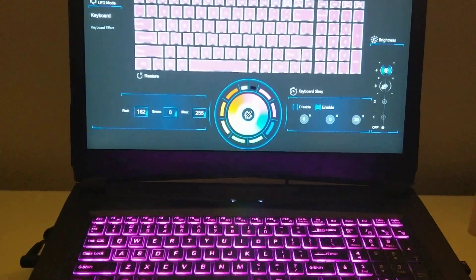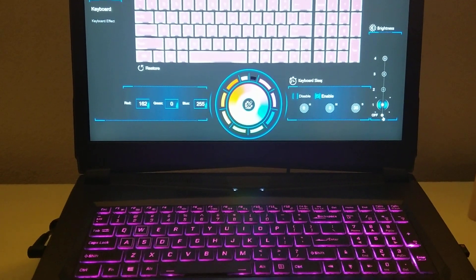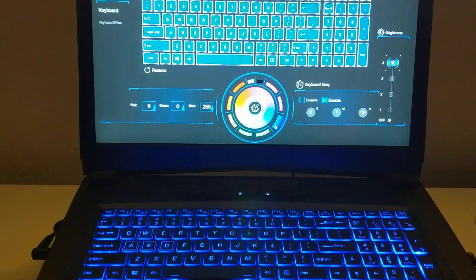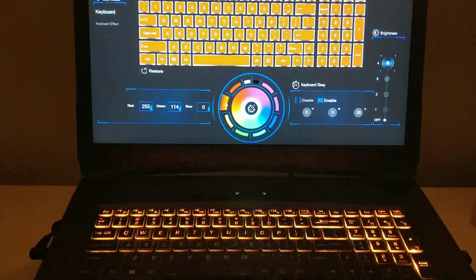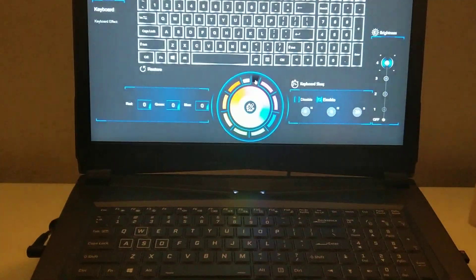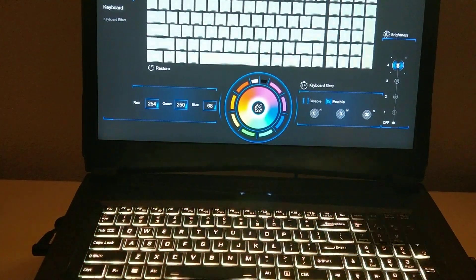There are four brightness settings — let's check those out. Off. Okay, let's keep it at four. Let's go around the color circle here. White, and black is off. Of course you can pick all those hues in the middle.